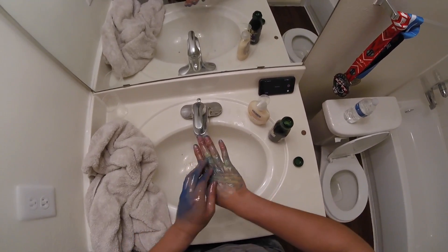Once you've done this, your hands will look something like this. Turn off the water so you don't waste it. Because of science, it just works — oil, soap, and water. Just wash your hands until they look like this.